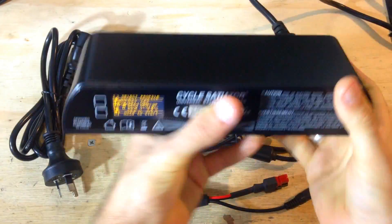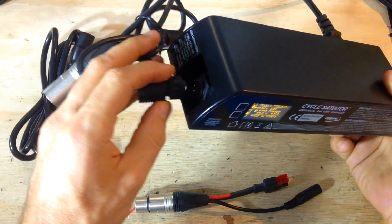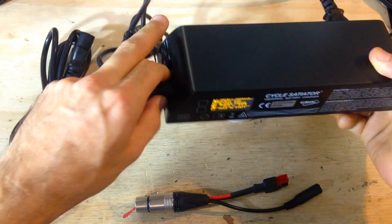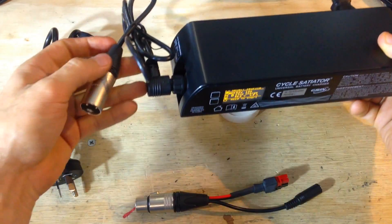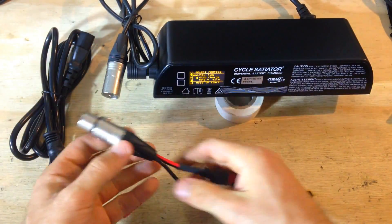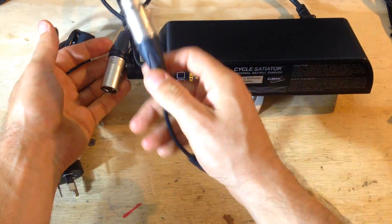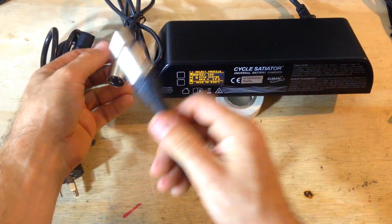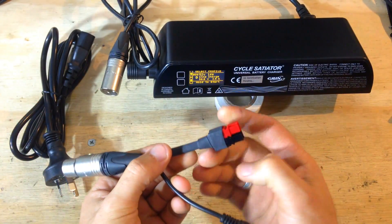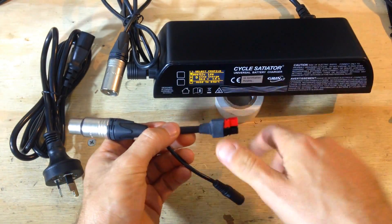You've got a watertight connection with a rubber ring here. There's a Neutrik XLR connector — the best brand for XLR connections, the best premium connector. And then there's an Anderson connector, which is a standard with Anderson plugs.